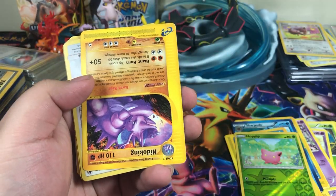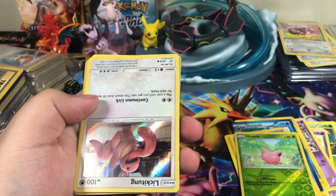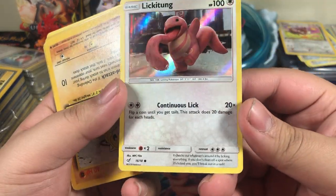And this was only $15 or $20. Nidoking rare, that's really cool. Put that over here. A holographic Lickitung.